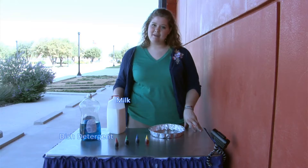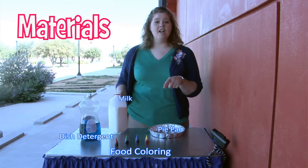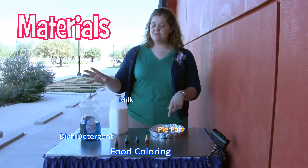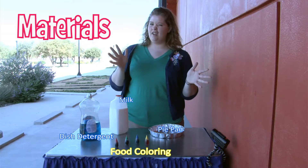What you need for this experiment is milk — whole milk preferably, the more fat the better for this experiment — an aluminum or glass pie tin, soap, and then your food coloring, any colors of your choice.